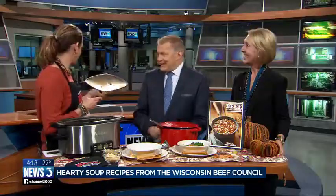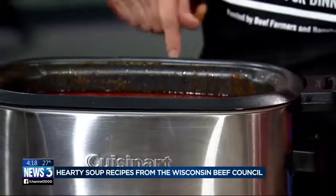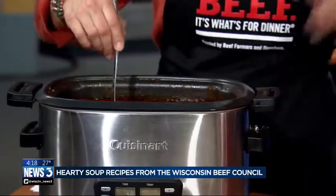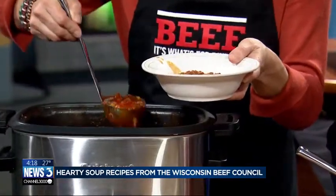This recipe is an enchilada beef soup and it makes a large batch. You start with two pounds of lean ground beef, and then you're going to add a lot of canned ingredients: black beans, kidney beans, beef broth, and some corn — sounds like a chili. And taco seasoning and then enchilada sauce — canned enchilada sauce.